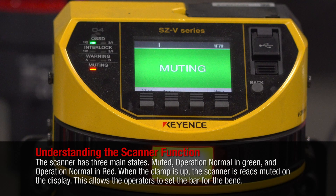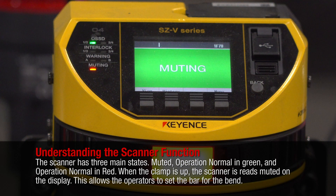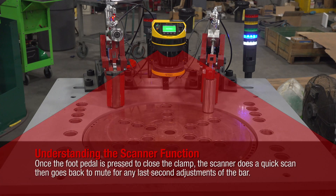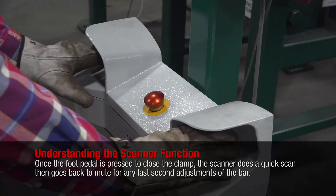Understanding the scanner function: the scanner has three main states — muted, operation normal in green, and operation normal in red. When the clamp is up, the scanner reads muted on the display, allowing the operator to adjust the bars for the bend. Once the foot pedal is pressed to close the clamp, the scanner does a quick initial scan and goes back to mute for any last-second adjustments of the bar.